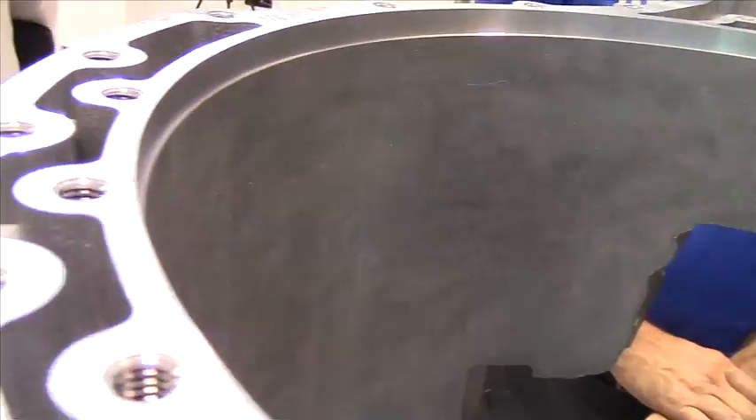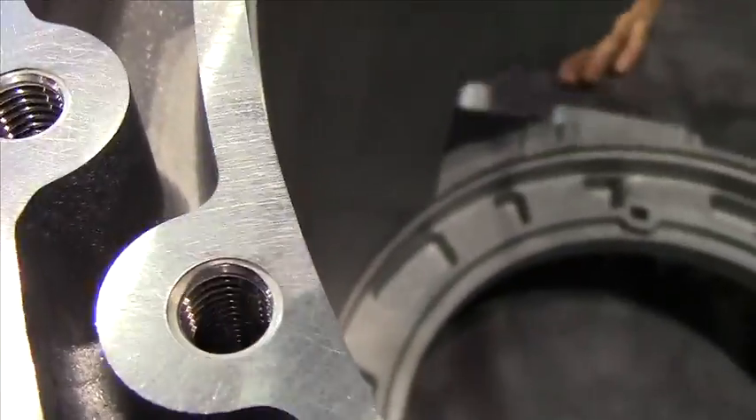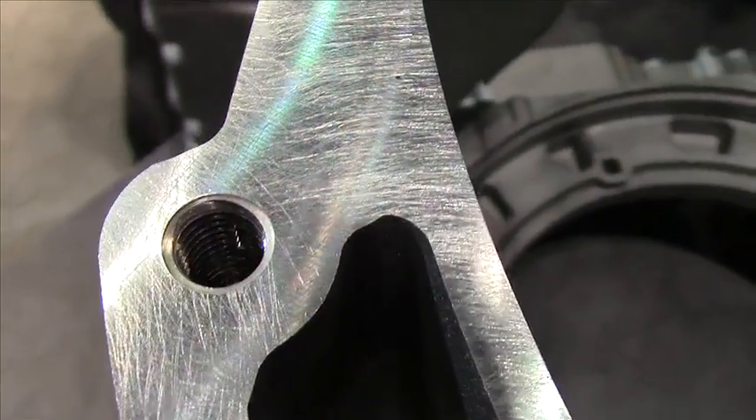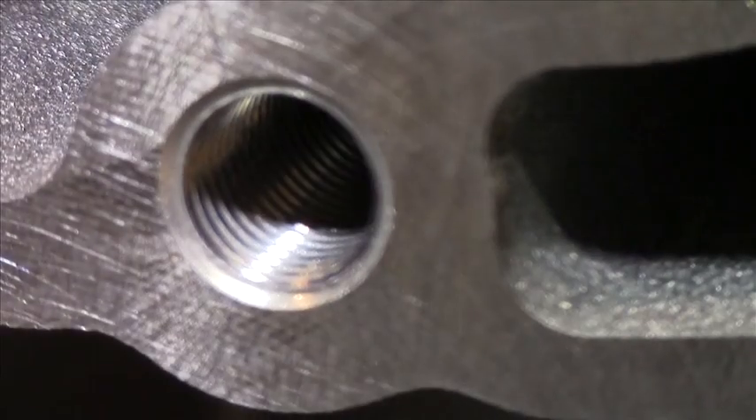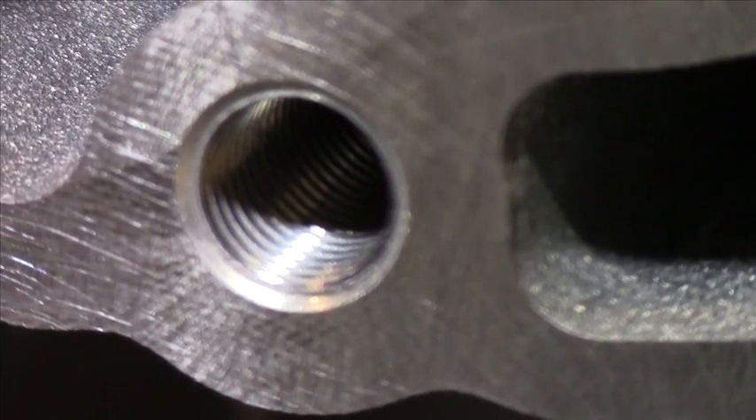Is this being done with diamond tooling? Yes, all the milled surfaces are cut with PCD inserted tooling. The finish — you'll notice this part has been brushed. The brushing is just to remove any burrs along the edges of the casting.